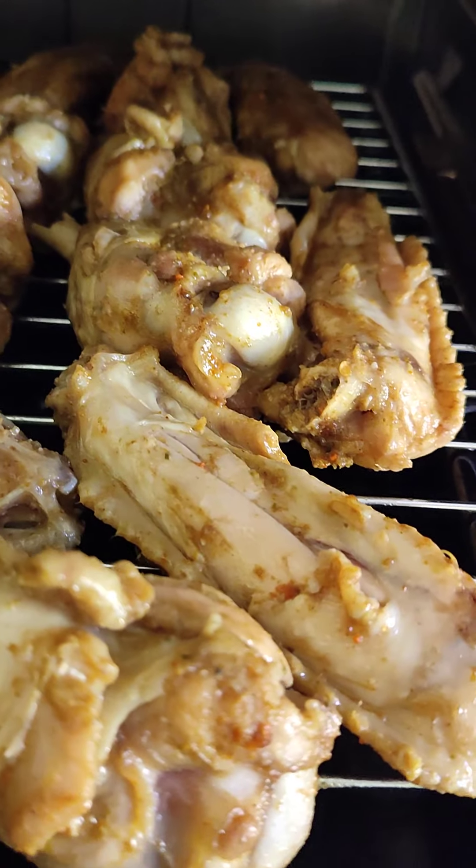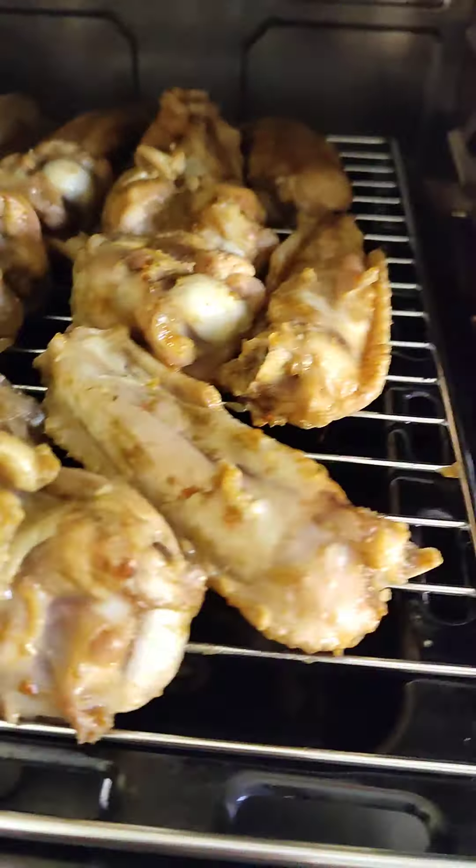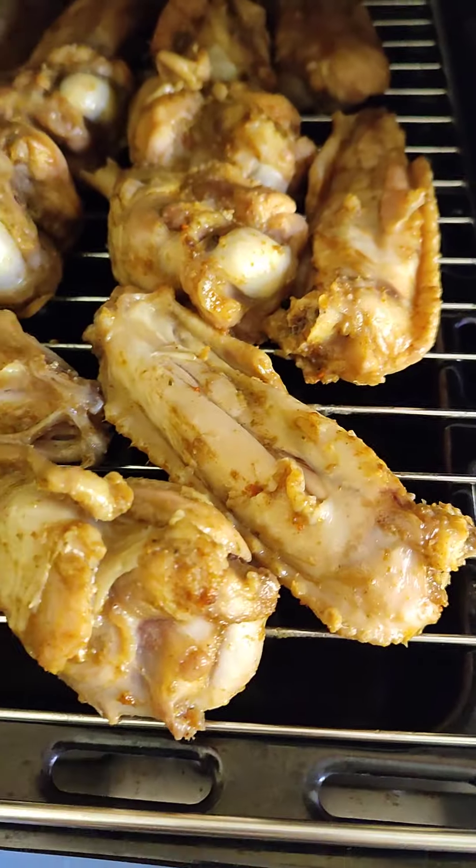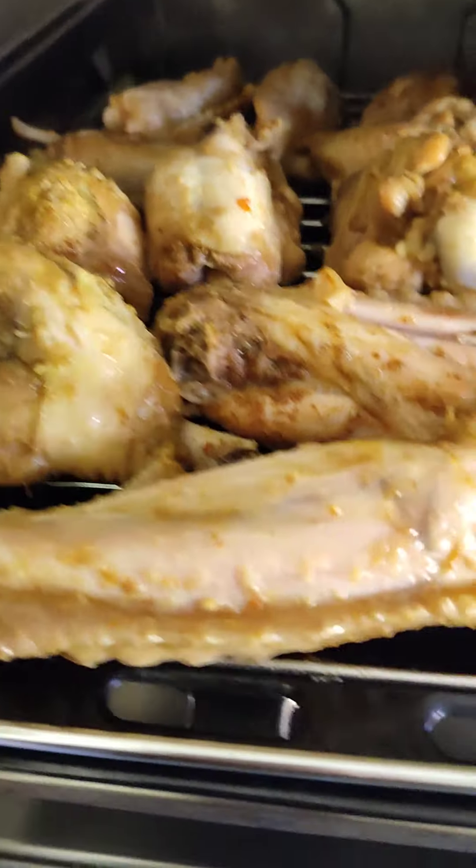Hello guys, good morning, good afternoon, and good evening depending on your geographical location. Today's episode is turkey — so if you want to prepare your turkey and you don't want to fry it,